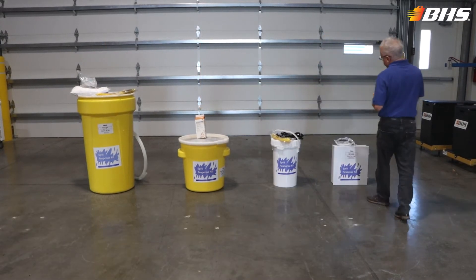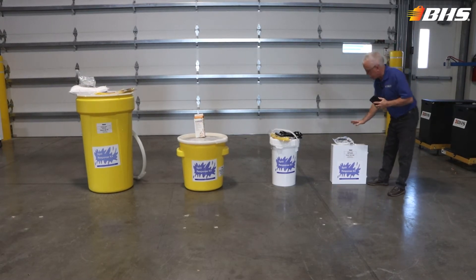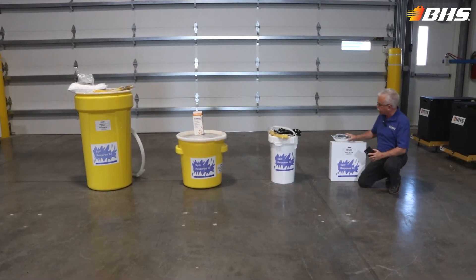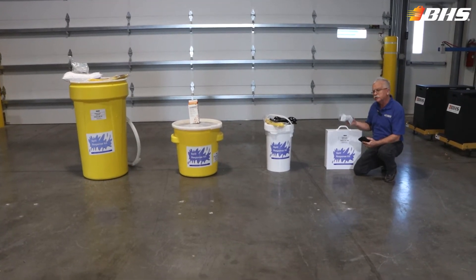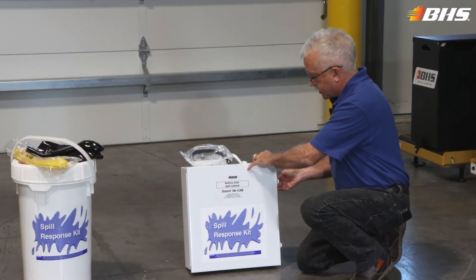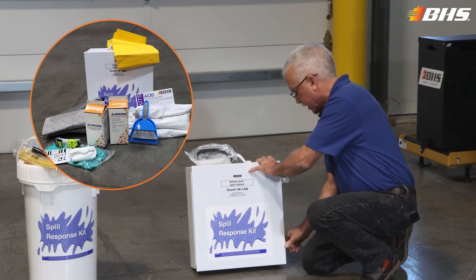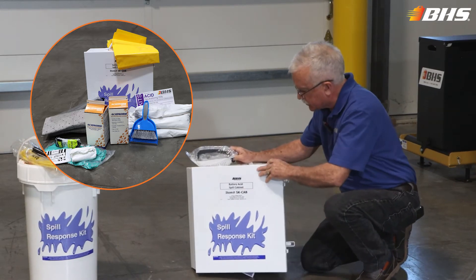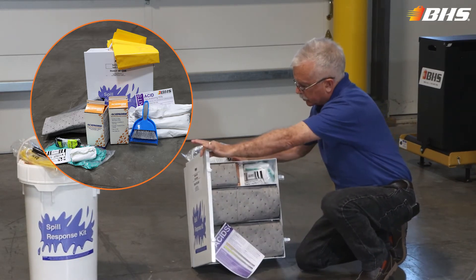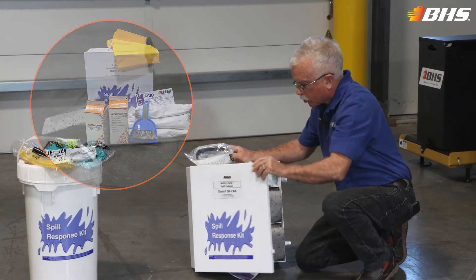The commonality between all of the selections here at BHS is that the employees will have the appropriate goggles, gloves, and aprons to protect them when cleaning up battery spills. This of course will be hung on a column or wall nearby the charging station. You'll see that it includes the absorbent mats, the face protection, and the asabsorb.